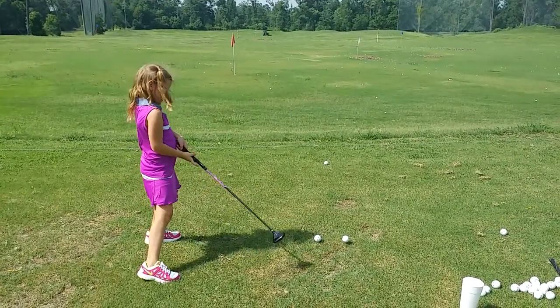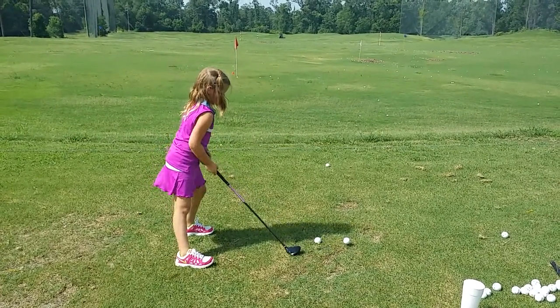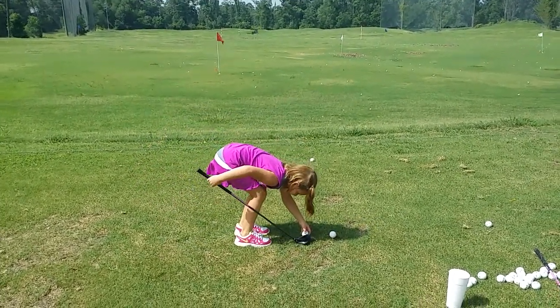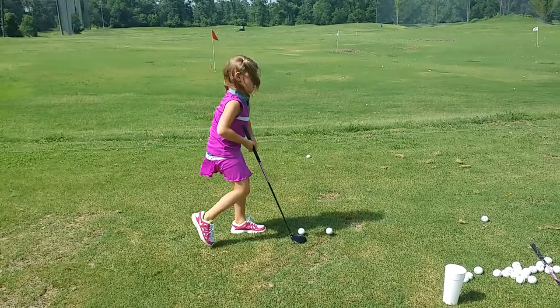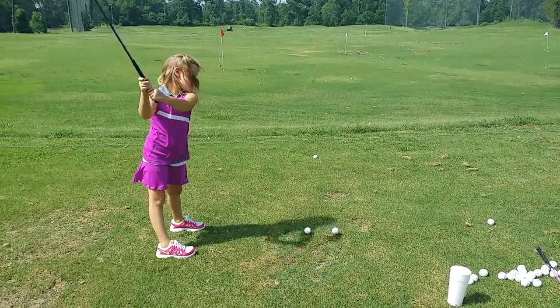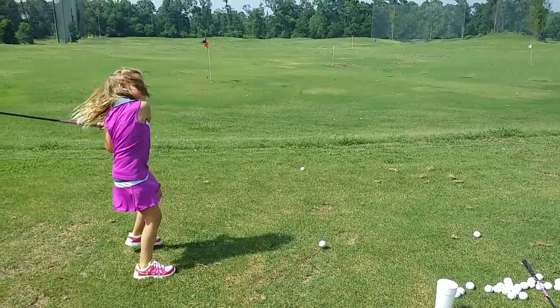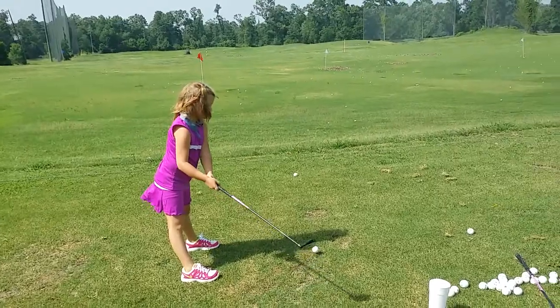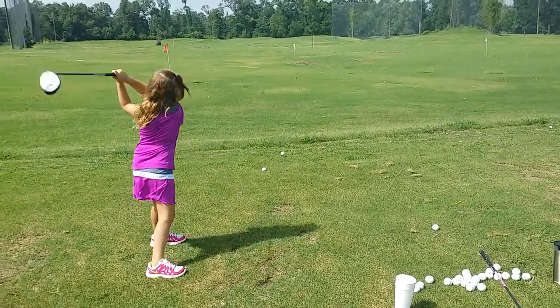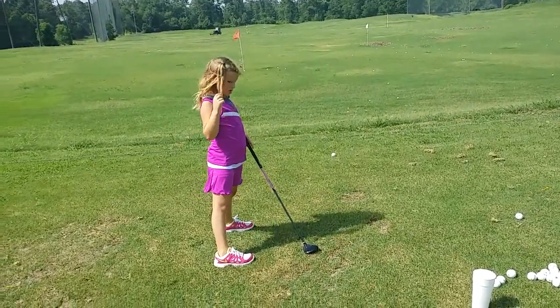Yay! Chloe, way better, sweetie. Good job. That's all right. Better. Swing's looking better. Okay, that was almost it.